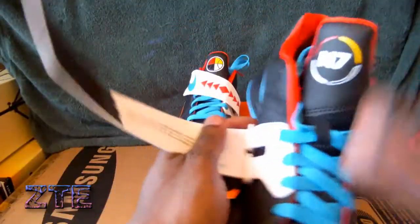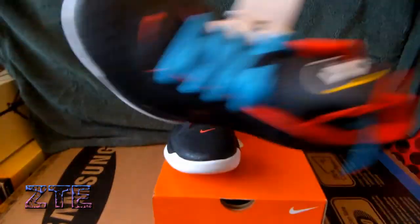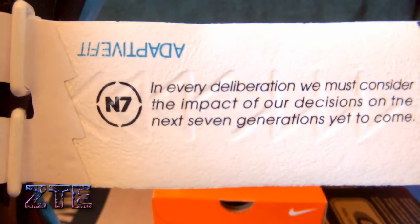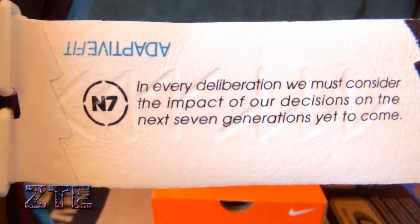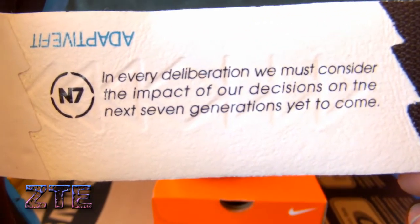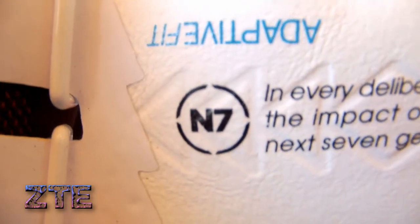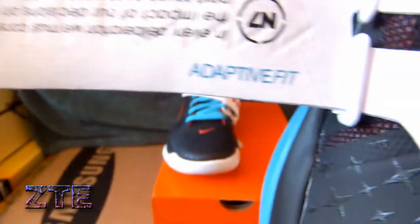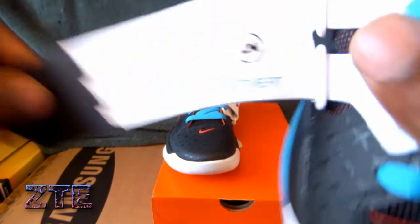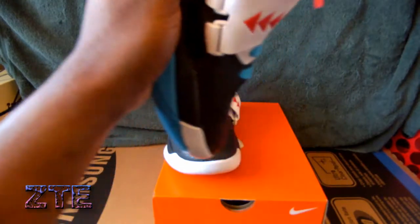One other thing I want to point out — on the strap of both shoes, I took the strap out on one so we can read the message. It says: 'Adapted fit. In every deliberation we must consider the impact of our decisions on the next seven generations yet to come.' Really dope. Got the N7 logo there and over here is the adaptive fit — really dope shoe, so excited I was able to get it.